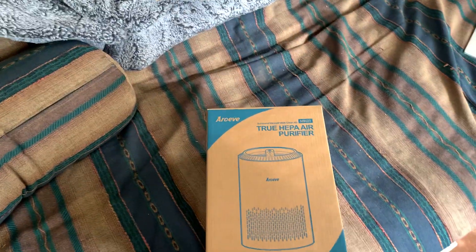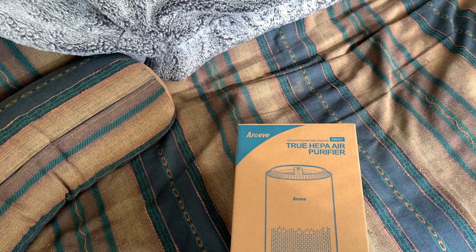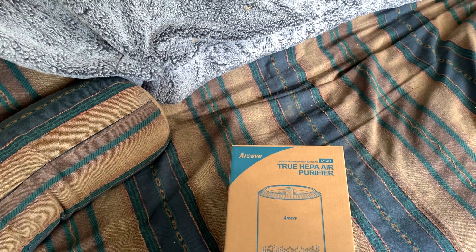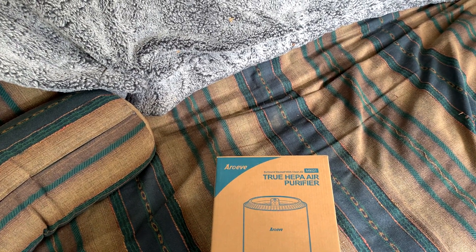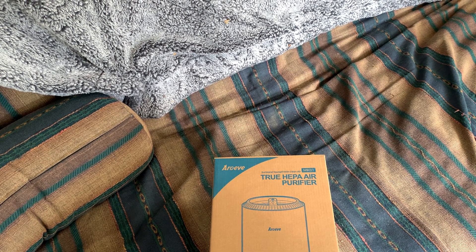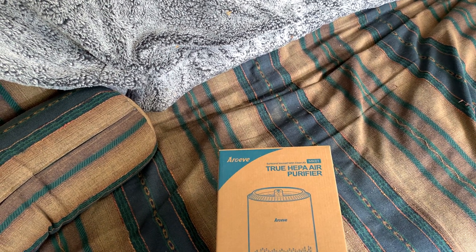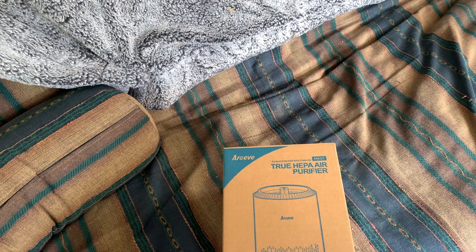Hey there, today we're taking a look at the AROEVE MK01 air purifier. This is meant for rooms up to 215 square feet. It's great if you have cats, pollen, or smoke to clean your room. These are really effective. It's got a two-year warranty on it. We'll take it right out of the box and show you what you get when you order this.